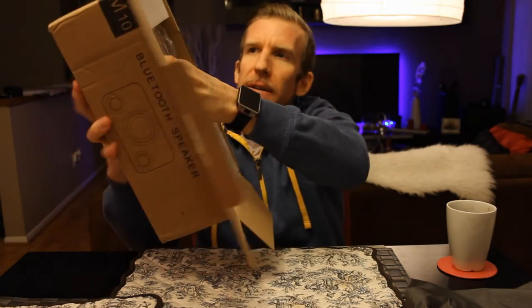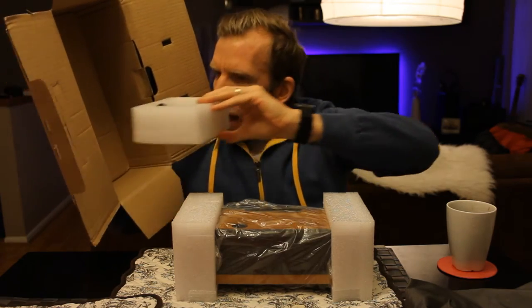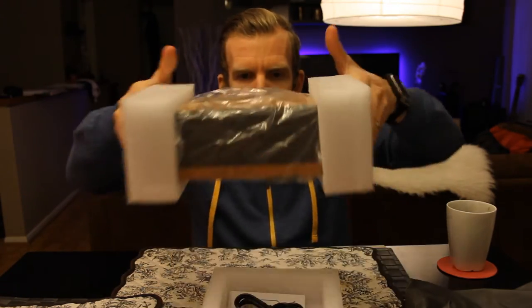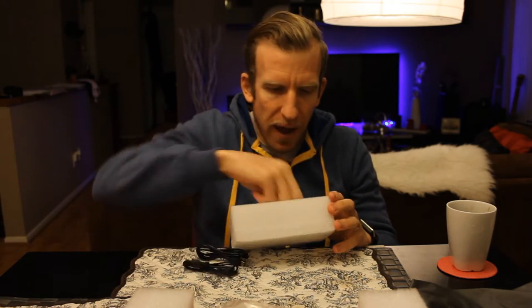Let's go ahead and pull this out. In this corner of the box we also have another little piece with what looks to be our charging cables, etc. Setting the speaker aside for a second, let's get the boring stuff out of the way — we have an instruction manual in there. And again, this is the M10, correct model number there.